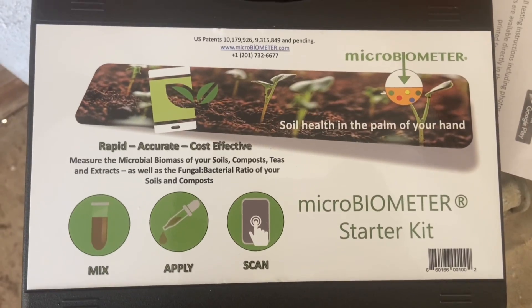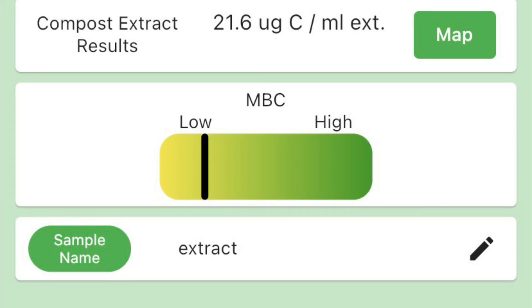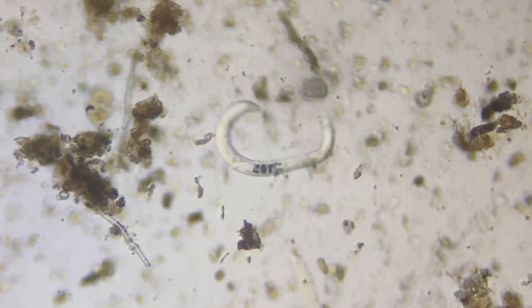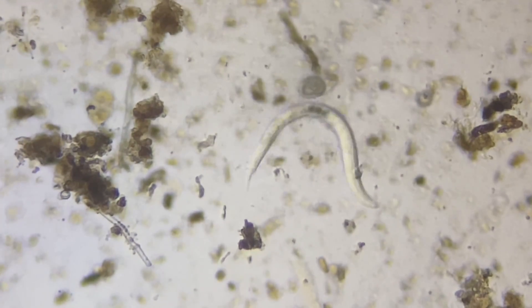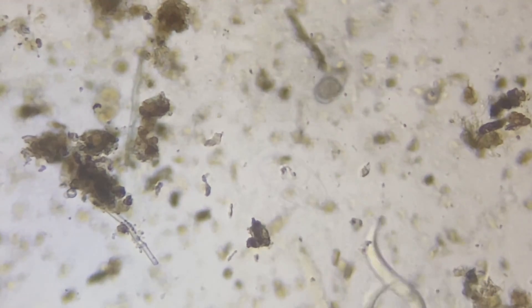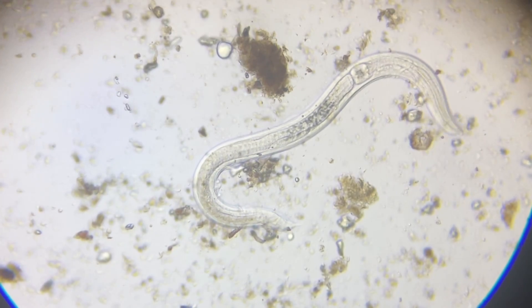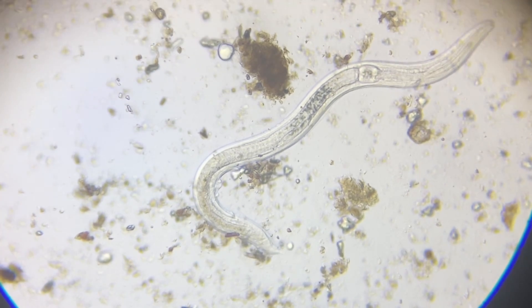It'll be interesting to see if we see anything here next spring. With the microbiometer, in addition to testing your regular compost, you can also test compost extract. We did that with this batch — a little disappointed: 21.6 micrograms of carbon per milliliter, so microbial counts are lower there. We went back to the trusty microscope, brought in regular compost samples, and we were teeming with life everywhere — nematodes, testate amoebas, fungal spores, fungal strands. Looked really good in the regular compost. So I think we're having trouble getting the biology from the compost into the extract.